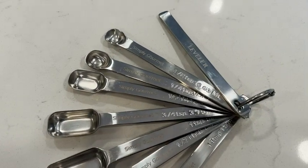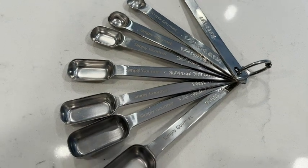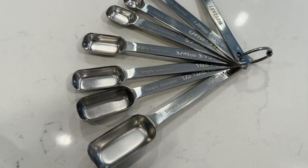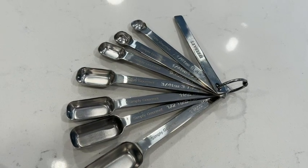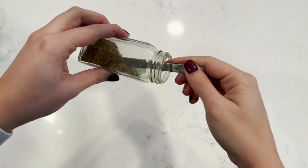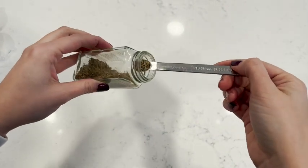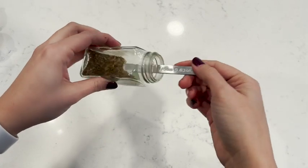These are made of stainless steel and they actually have the measurements engraved on them right here. What's really cool about this measuring spoon set is it includes the US measurement and the metric measurements. Another nice thing about the spoons is they're really long and slender so they fit into a spice jar. Sometimes spoons are too chunky to get in there, but this one fits in really nice and easily.